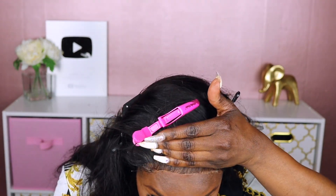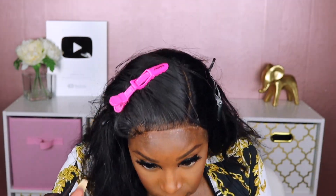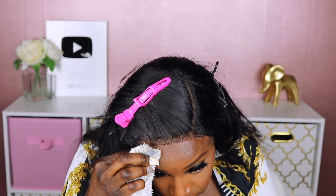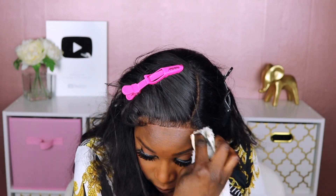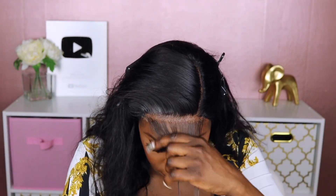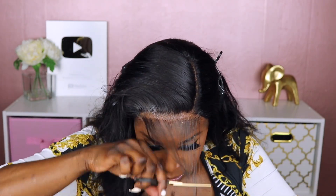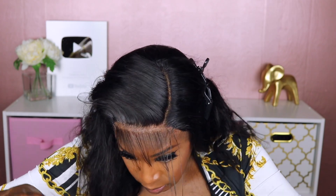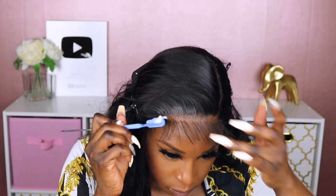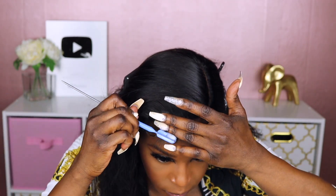Once I took the elastic band off, I went back over the hairline with some Got2b Glue hairspray just to get the little pieces I may have missed with the glue, and then I'm just cleaning that up on my face before I proceed with cutting those baby hairs. As I mentioned in the beginning, I'm trying to go for a longer baby hair look for this video. You guys know I'm not really a big baby hair fan — when I do mine, they're usually more natural looking.